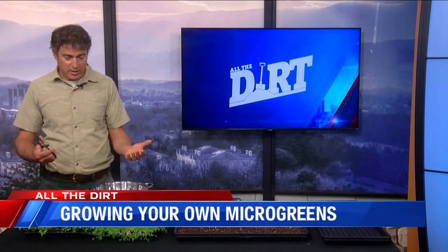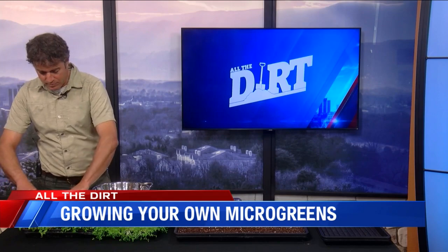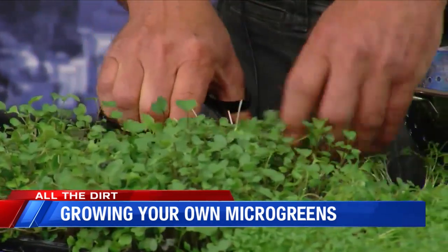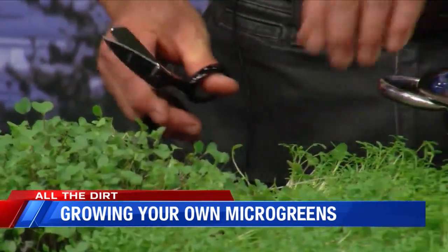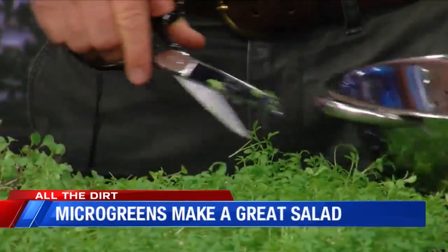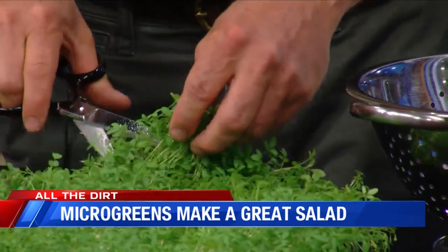On a small scale in your kitchen, all you need is just a pair of scissors — you can just hold it up and cut. If you want to mix, we'll mix these in there too. These are a little bit spicier and they make a great addition to a sandwich or a garnish.